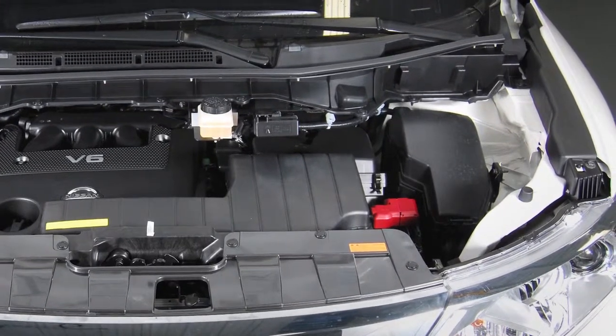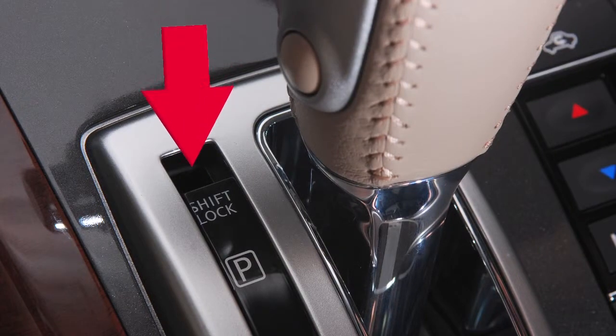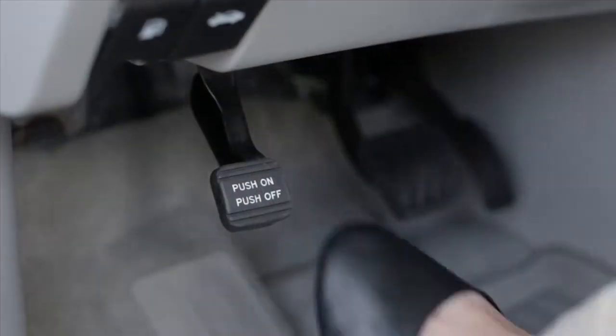If your vehicle has a discharged battery, you may need to push the shift lock release to move the shift lever out of the park position. First, place the ignition in the off or lock position.